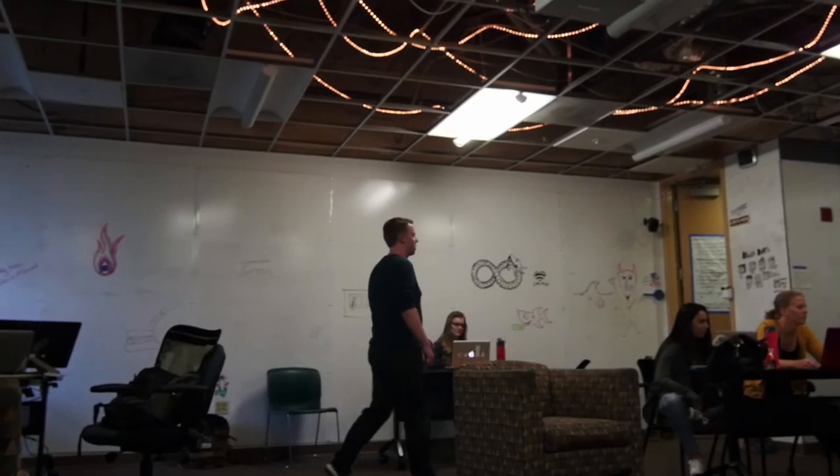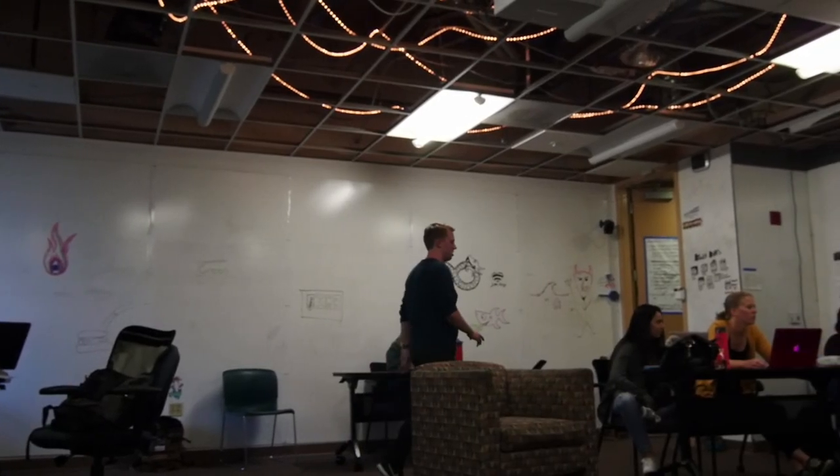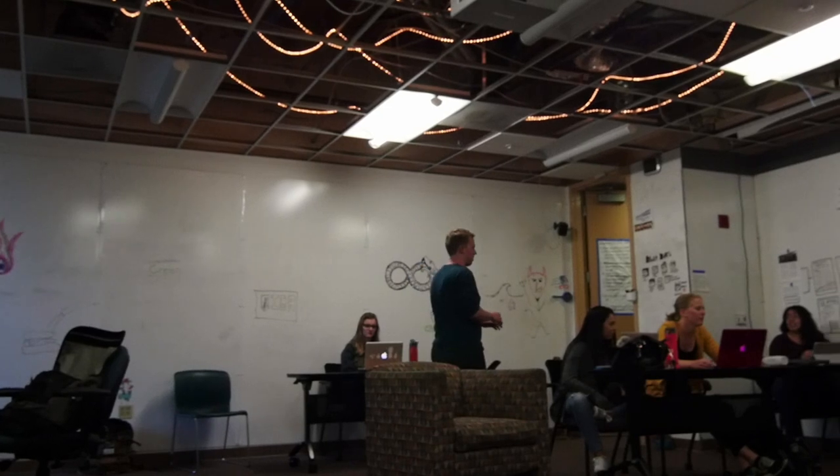My name is Eric Wren and I teach MOLT 336, which is developing internet content, ART 380, which is digital art, and multimedia community.